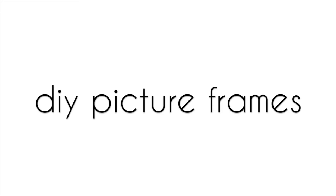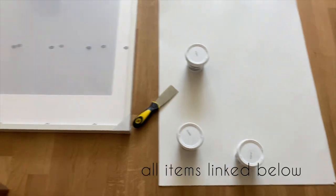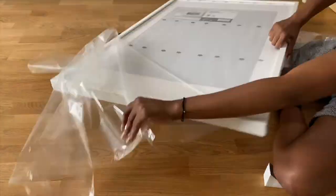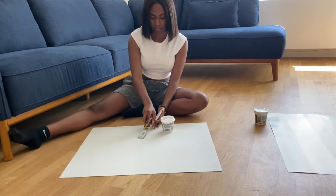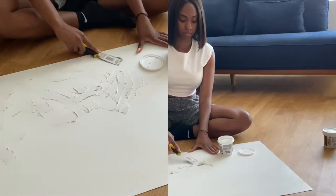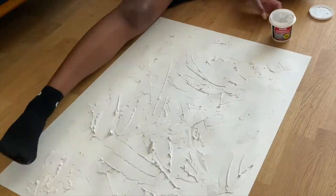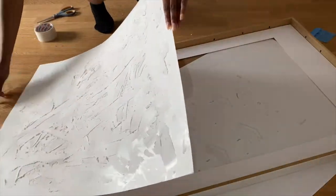I don't know about y'all — I'm hella bougie but honey, I'm on a budget. So we're going to DIY some picture frames. The first one will require spackle, a spatula, and some poster board paper. This is so easy — all you have to do is lather the spackle onto the poster board paper using your spatula. There's no specific pattern; I'm just going with the flow, feeling very Basquiat, you feel me?